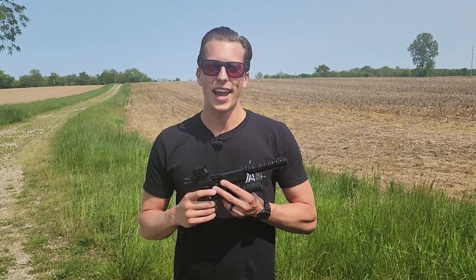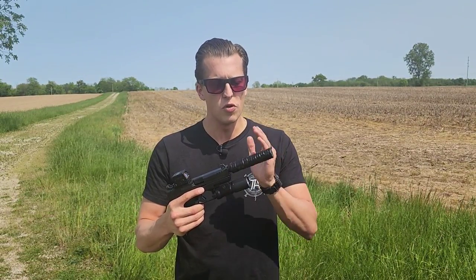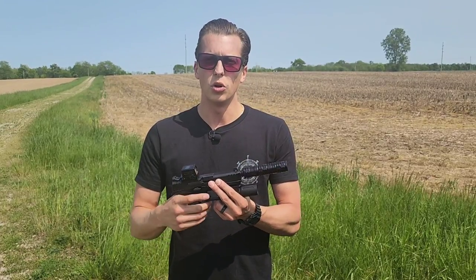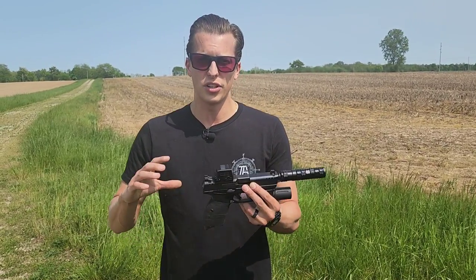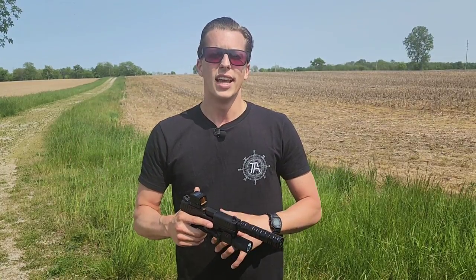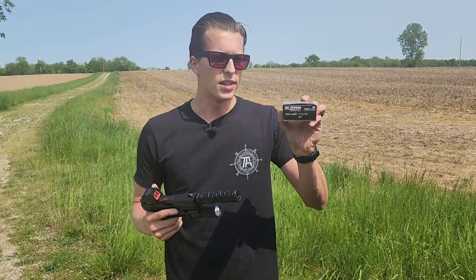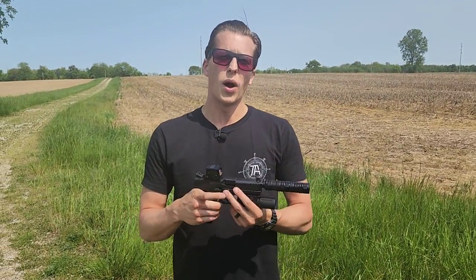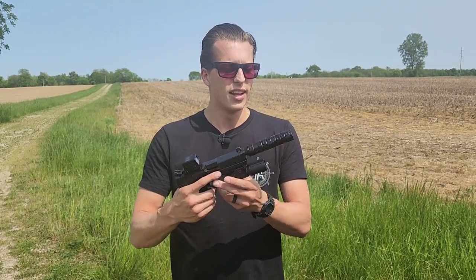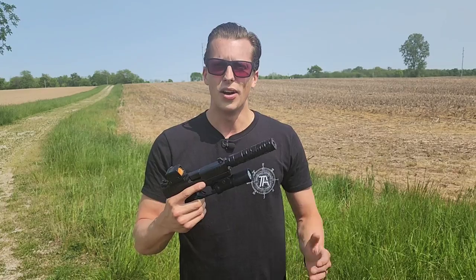Here at the range, testing the CCX from JK Armament. The goal is to hear how it sounds at full length, going all the way down to its smallest configuration. We'll remove a baffle after each two-shot succession, re-apply Vaseline between sets, and go all the way to the smallest. There's nothing scientific here — no decibel meter — we're just shooting without hearing protection and sharing what we hear. We're using 147-grain 9mm from Blazer, which is what most people are likely to use.